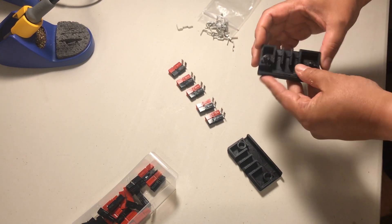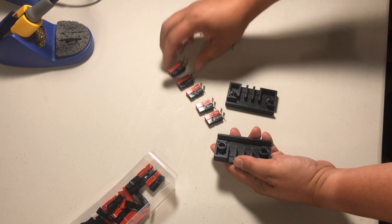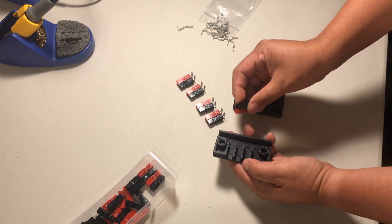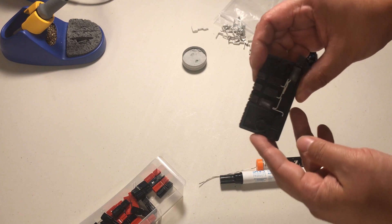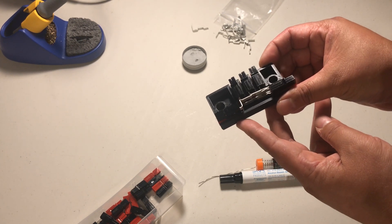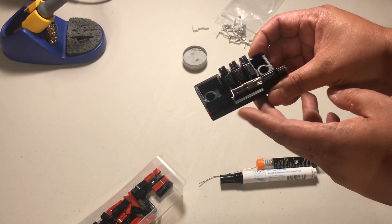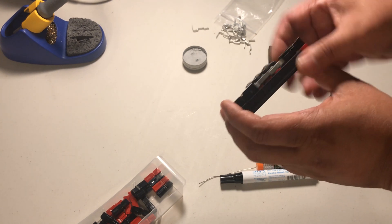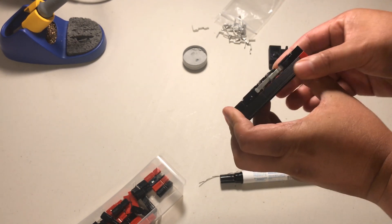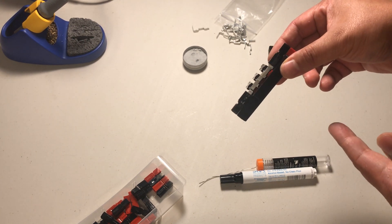All right, let's see how we can do this here. I had to struggle with it a little bit until I got it right, but this is the configuration. Now, I was reading on Thingiverse — the person who put this together said to do the top connections when you solder. This seems a little crooked, I'm going to figure out why that is. It was pretty hard getting these in here, so I'm just going to try to solder it in place.